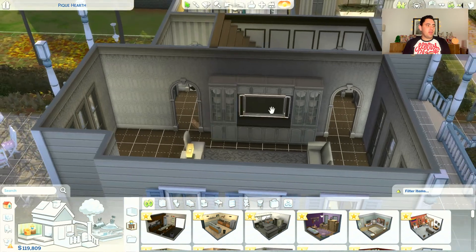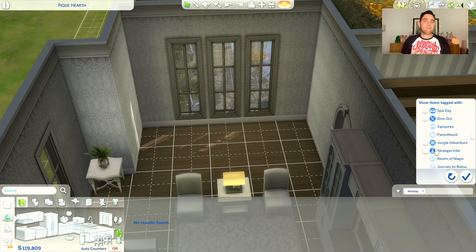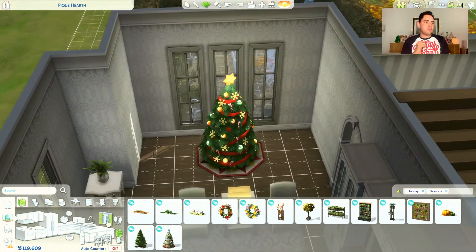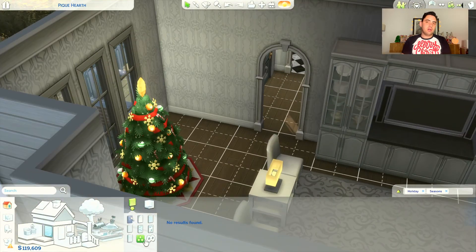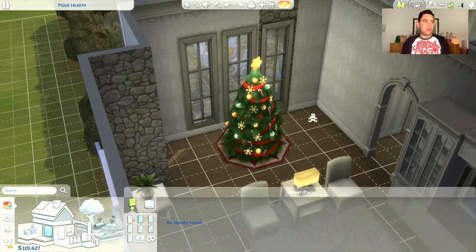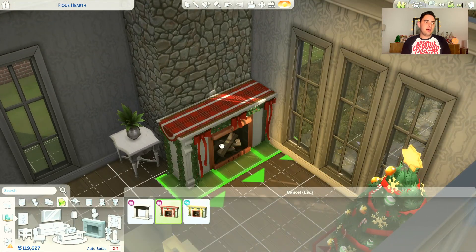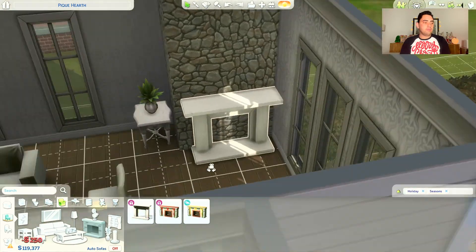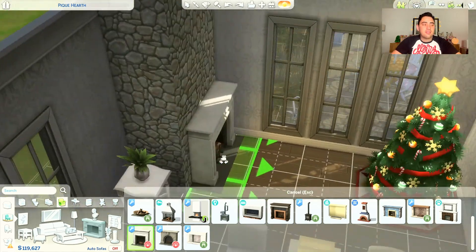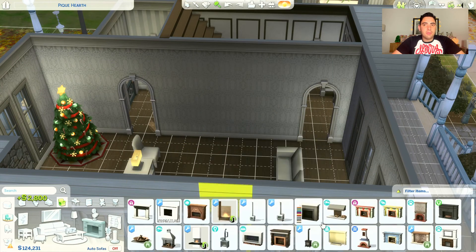So as you guys can see, I started off by removing all the curtains just to open up the space and see what I can work with. Then I placed my Christmas tree — I emptied the space where the chess table was because I needed that to be where the tree goes. Then on this back wall, I put a rock wall feature wall because I was thinking about putting the fireplace there, but I wasn't 100% certain where. I ended up taking out the whole media unit and putting the fireplace by where the TV goes.